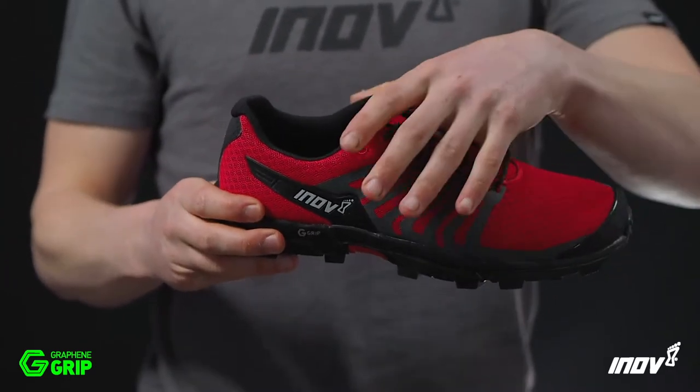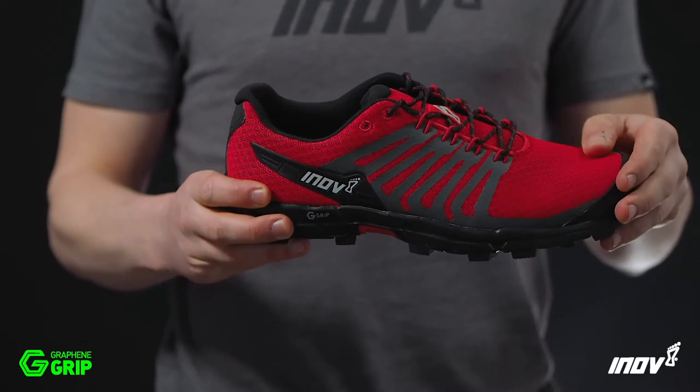The hard wearing mesh upper guarantees superb protection, comfort and unrivaled durability.